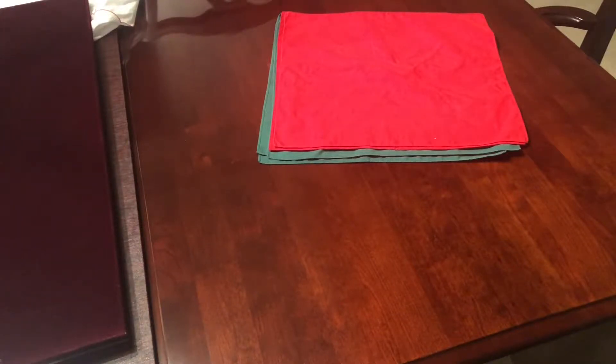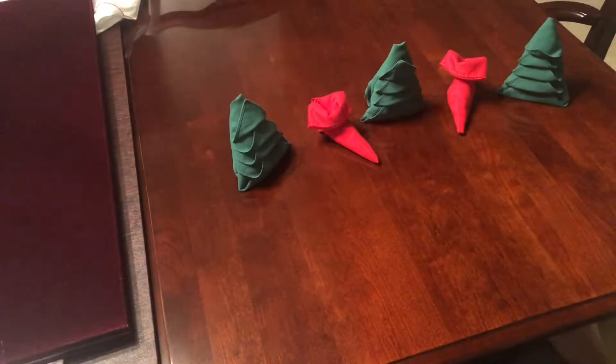While working on cruise ships I learned napkin folding, so today I'm going to make two holiday ones: an elf boot and a Christmas tree.